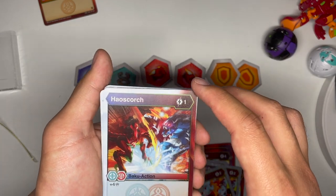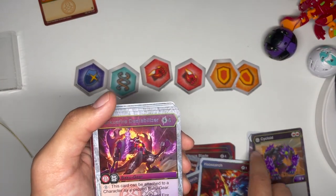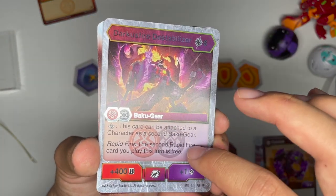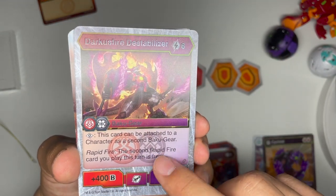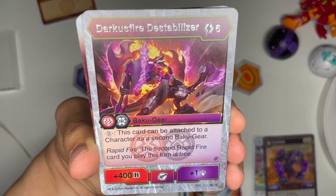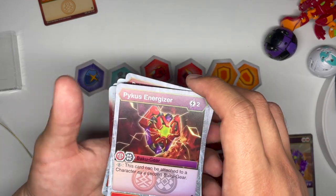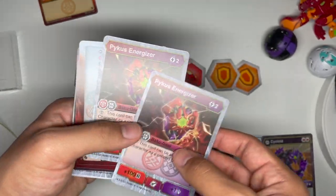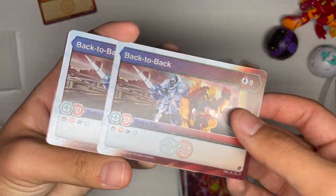One cost, plus four damage — pretty nice for damage wins plays; you get two of them. Chaos Pyrus ability — not bad. Darkest Fire Destabilizer, six cost: can be a second Bakugir, Pyrus Darkus, plus 400, plus one, Rapid Fire — that's pretty nice. For a gear that's Rapid Fire, getting 400b if you have a cheap Rapid Fire card is good, and being a second Bakugir makes this good. Picus Energizer, two cost: can be played as a second Bakugir, plus 100, plus one — not terrible, but I think there are better ones. Zero cost Pyrus Chaos stop — you get two of them.